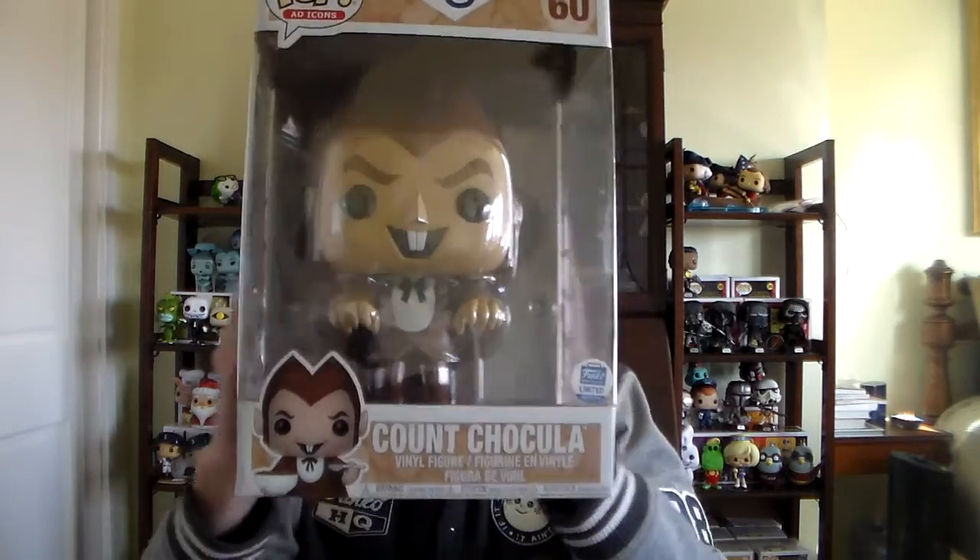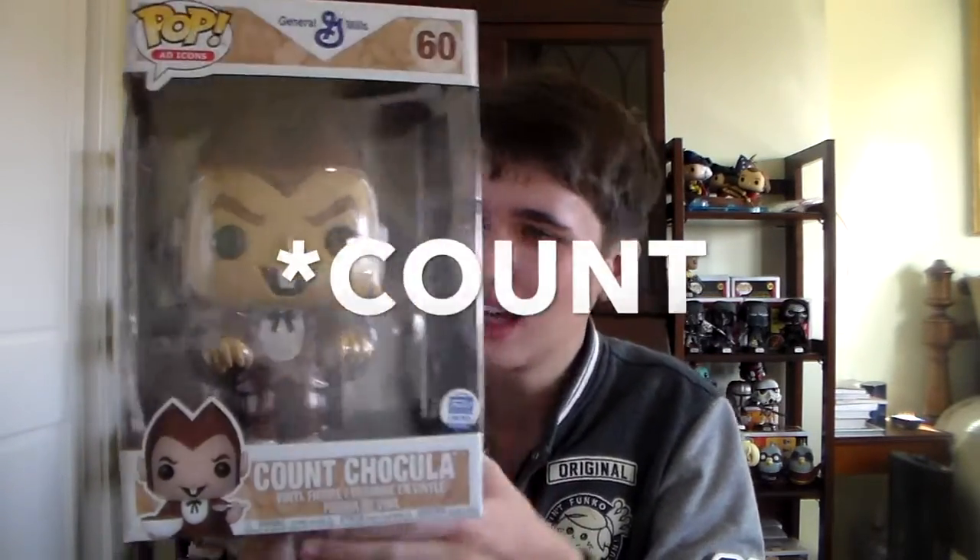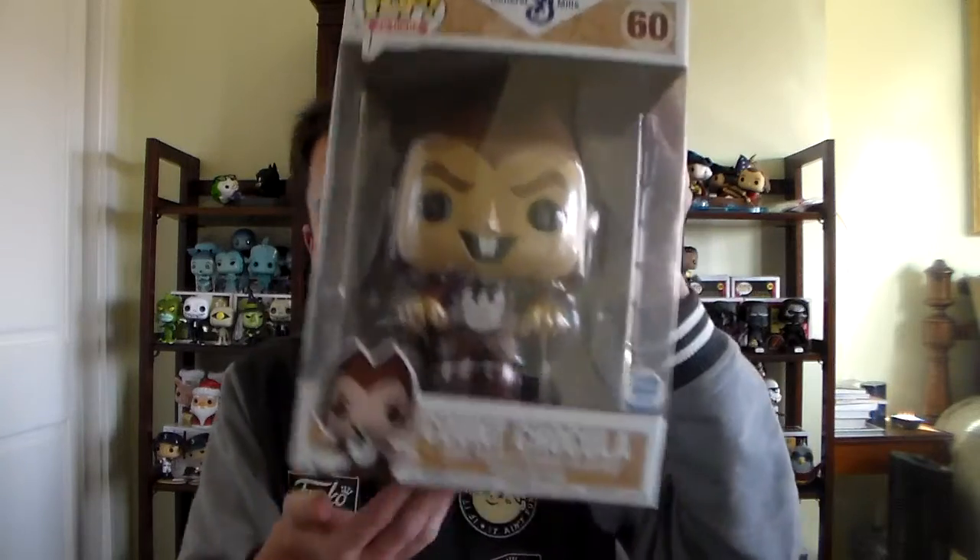Yeah, here we go. I'm going to take it out. Okay, you can see it. Ready? Three, two, one. Wow. Okay — I'll be totally honest, I have no space for this, but I really needed this guy. This is the Funko Shop exclusive 10-inch Count Chocula. This one came out as part of Funko's Halloween release — it came out on Halloween. I was expecting something a little bit bigger from them, but I'll take a 10-inch.